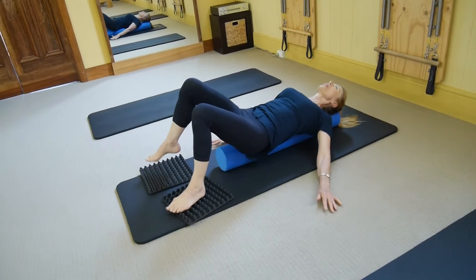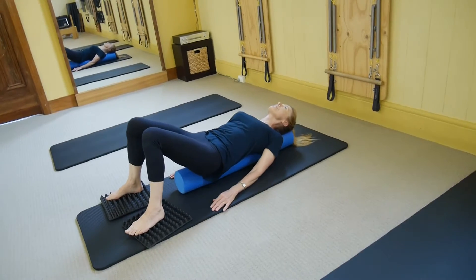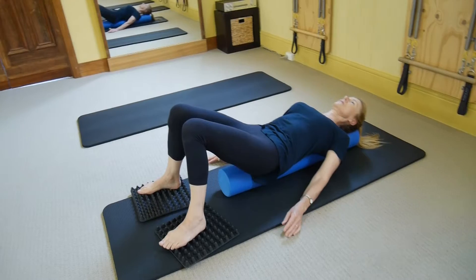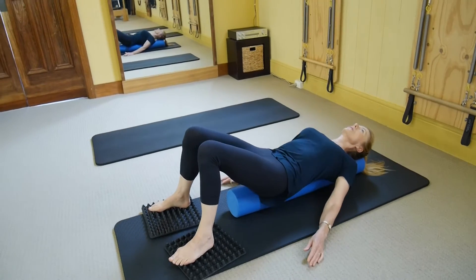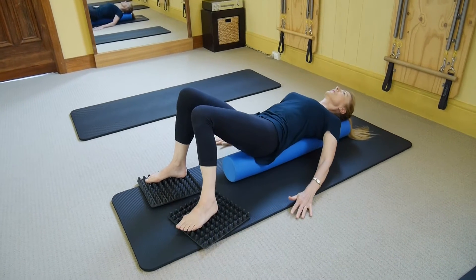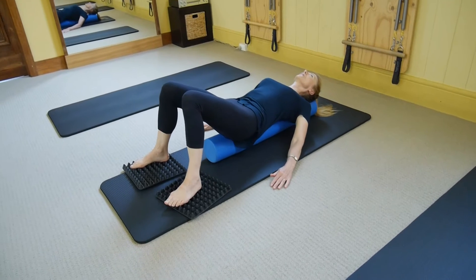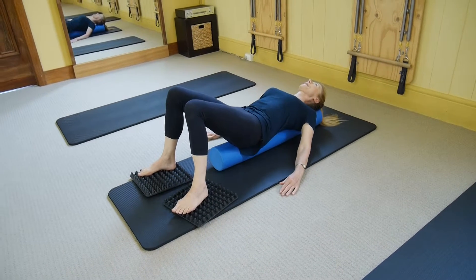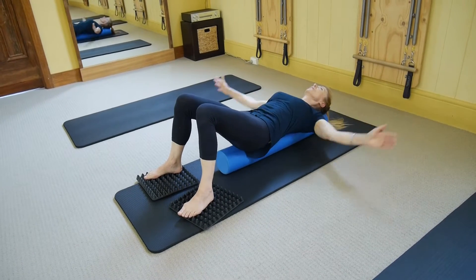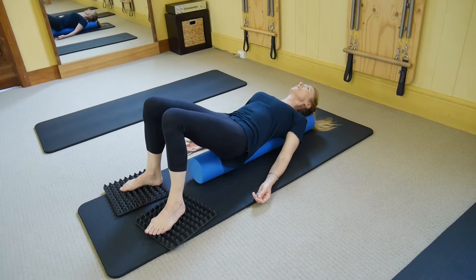Try and pay attention to all the surface areas of contact that your body has with all your surroundings. Just try and get as much of a feel for as much of your body as you can, so that we can use as much of our body for the rest of the exercises we're going to do.